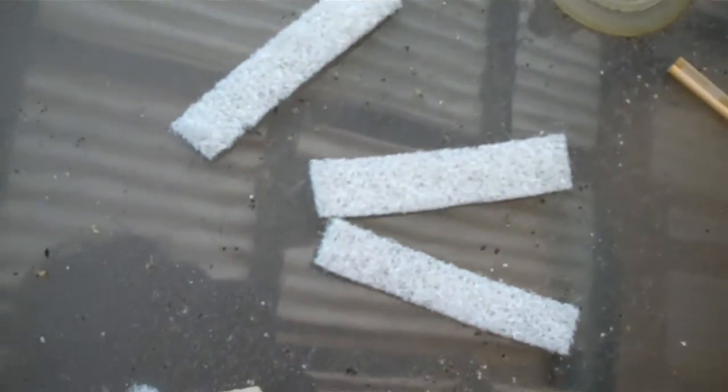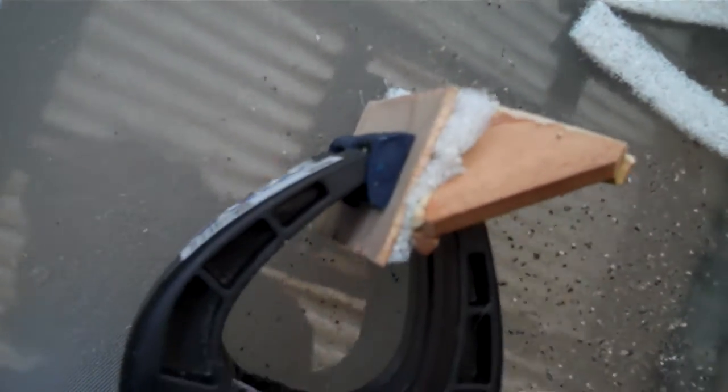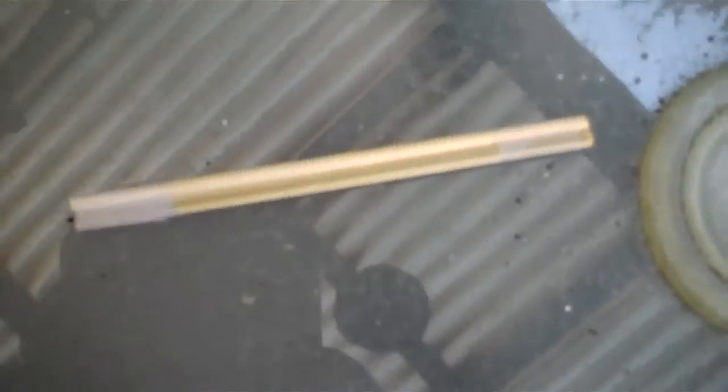I filled all the corners so it's nice and smooth. I got these scouring pads and cut them up to use as thatching. Just drying right now. I need to make a lighter.